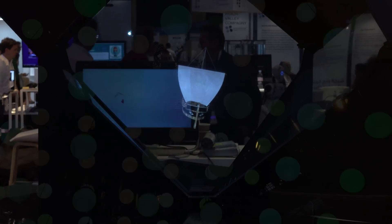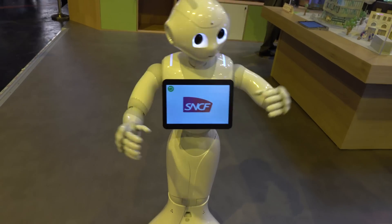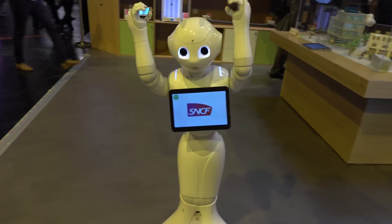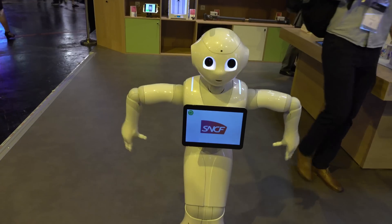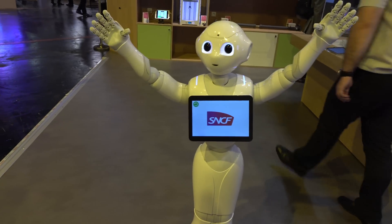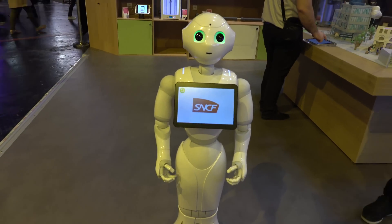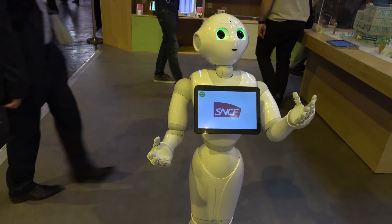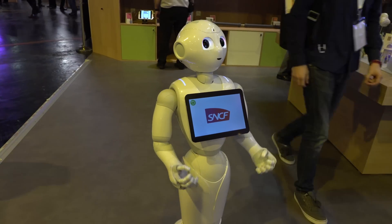It'd be great for people who are first-time surgeons — they can just look at the thing and know exactly where to cut. This is Pepper. You're going to see this in some railway stations. It's an information robot — essentially a tablet with lots of information stuck to its chest. It'll head-track and be able to talk to you, volunteer information, and you can ask it different questions about certain things.